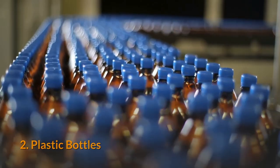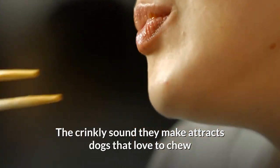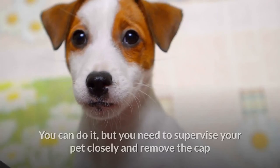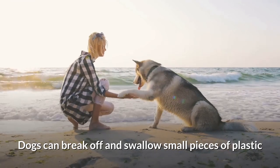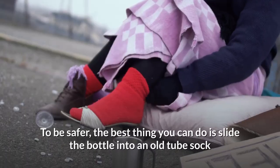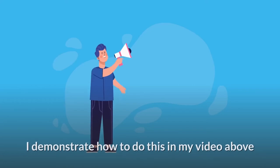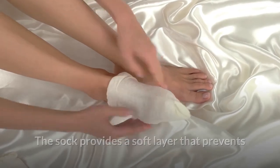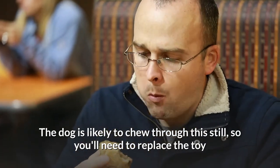Number two: plastic bottles. For whatever reason, plastic bottles are enticing to a lot of dogs — the crinkly sound they make attracts dogs that love to chew. However, letting your dog chew directly on the bottle is dangerous; you need to supervise closely and remove the cap, as dogs can break off and swallow small pieces of plastic. To be safer, slide the bottle into an old tube sock and tie off the end. I demonstrate this in my video — the sock provides a soft layer that prevents small pieces from breaking off, though you'll still need to replace the toy eventually.